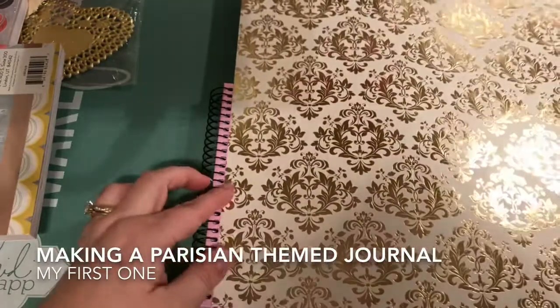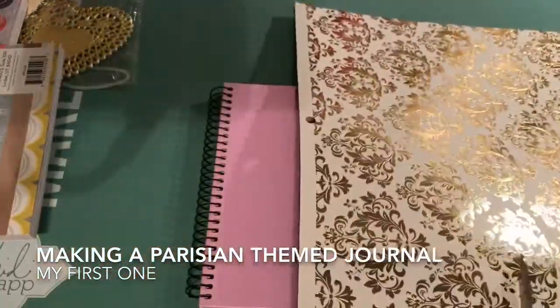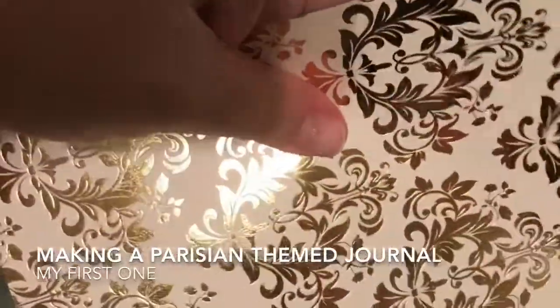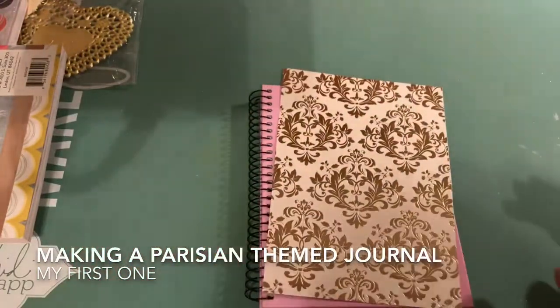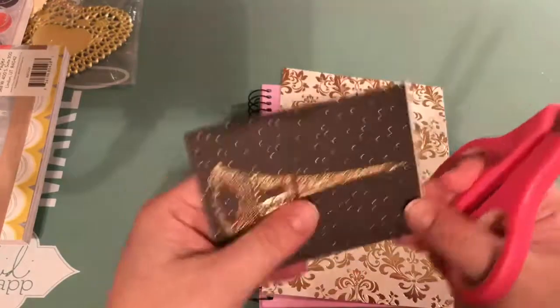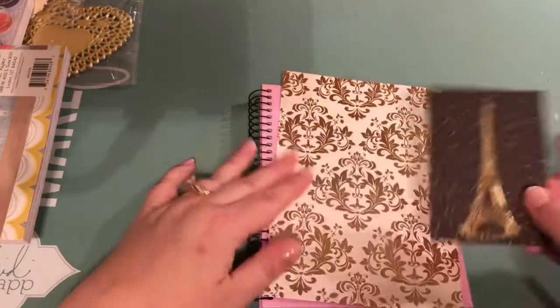Hey guys, it's Jen here with Gold Glitter Girl Crafts. Today I'm doing a mini journal or notebook — I call it a journal, it's kind of journal size — and I'm going to do a Parisian theme. This is a gift for someone, and I love this paper. It's from the paper pad I showed in my haul from Joann's, my 12 by 12 paper pad. I think it's called Meet Me in Paris. I decided to cover it and give it the Parisian theme, which actually turned out really cute. First time I've done one of these — a spiral notebook in this size.